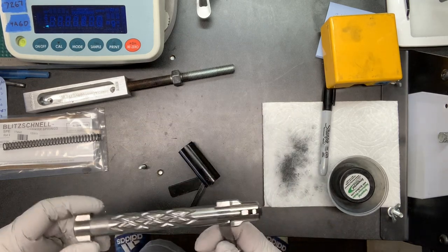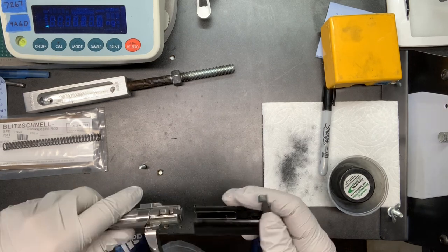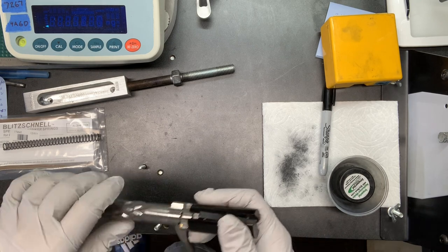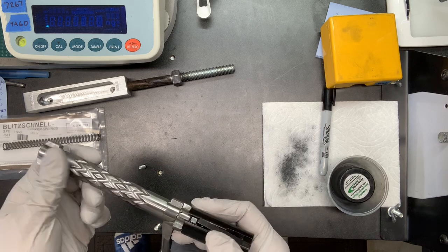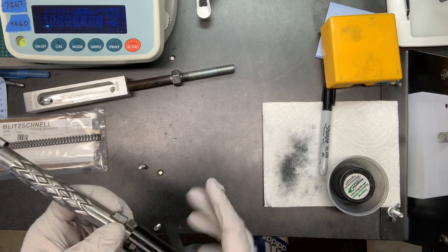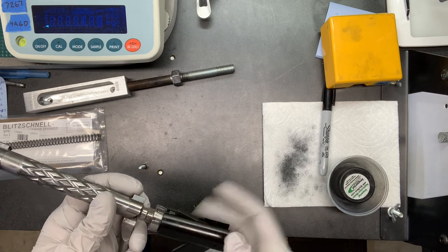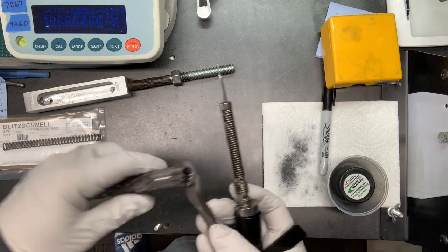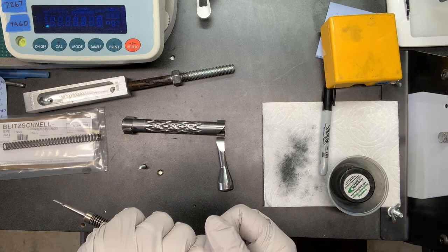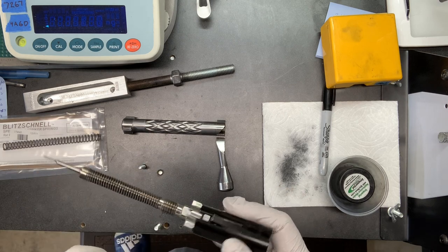Let me tell you a little story and you can see if it applies to you. You ever had everything running great, a good load developed, everything shooting great, and then you start getting weird flyers? So you check out your barrels, your scopes, your ammo, you try loading different powders, you check your rear rest — you go through just about everything a normal person would, until you finally go to a person you normally wouldn't ask and they give you the simplest solution you never thought of. That's where I found myself.